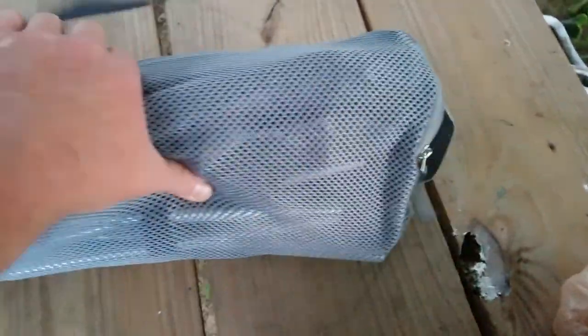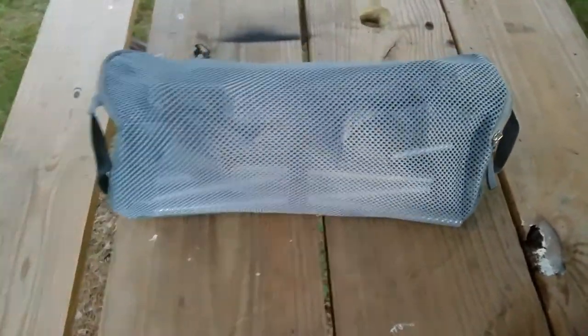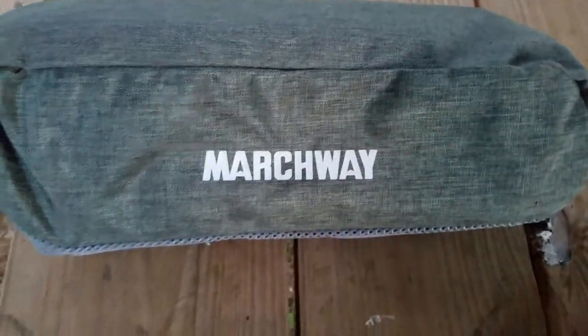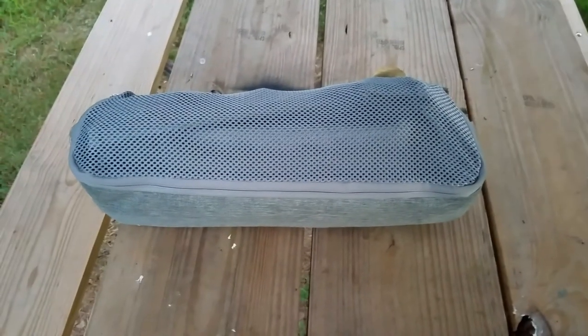Those are one-by-eight boards there, so about 17 inches long for a size reference. The bag's decent — it's got some mesh and reads the branding. Overall, like I said, I'll give it two good paddles up out of a possible two.